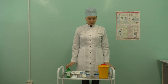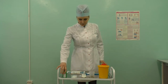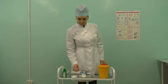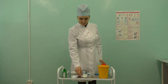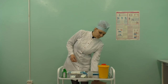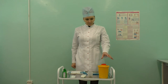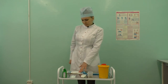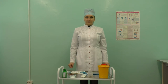Prepare all the equipment on the procedure trolley: marked waste containers, disinfectants for surfaces, syringe, ampoule or vial with medicine, solution for dissolving the medicine, needle, sterile materials, cotton wool balls, phlebotomy arm wedge, tourniquet, napkins, adhesive bandage tape, ampoule cutter, and personal protective equipment.